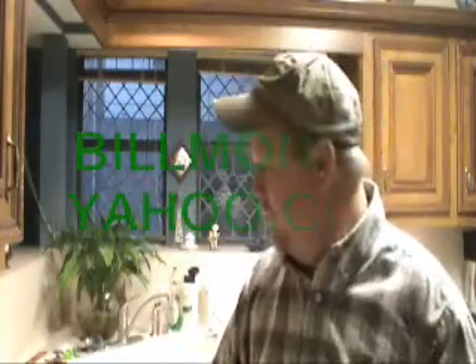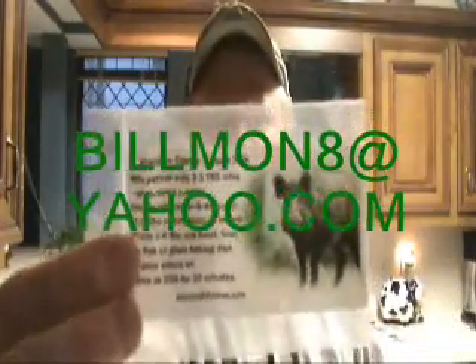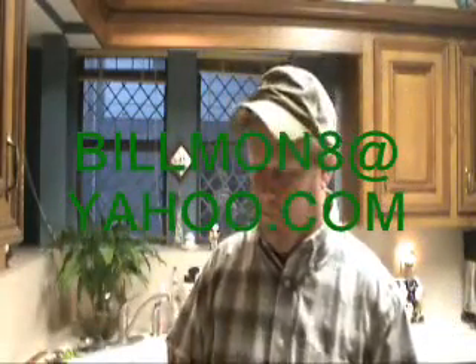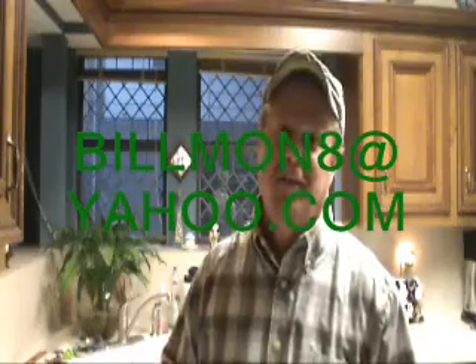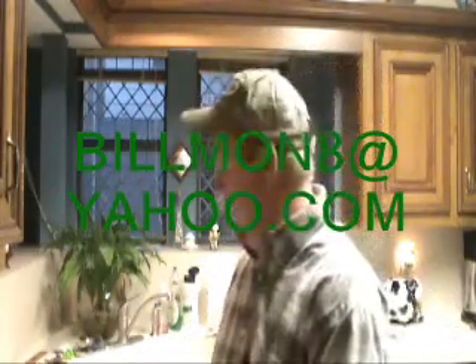Once again, you've outdone yourself, man. This is really good stuff. So, y'all, I'm telling you — check out that email address. Shoot them an email, get your package of this. You won't be disappointed. I don't think anybody's getting any more of this fish — it's all mine. Alright, thanks for watching, guys. Appreciate it.